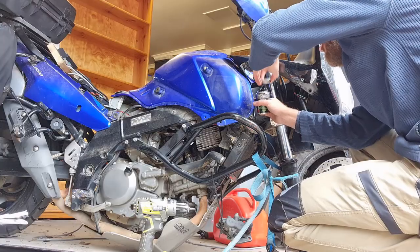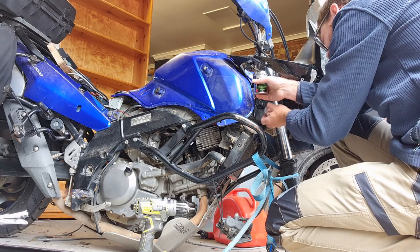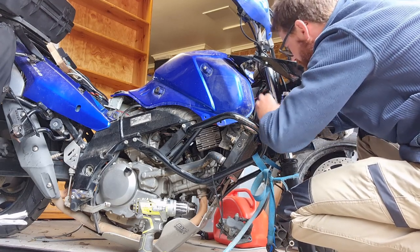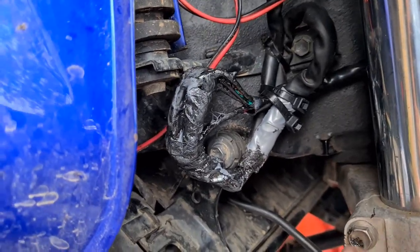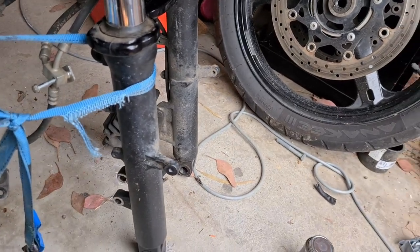I'm painting on liquid electrical tape here, which provides an extra layer of waterproofing after joining the cables together. Cable ties to secure everything. That's in no way the neatest job you've ever seen, but it's going to do the trick. Now putting the front wheel back on and reassembling.